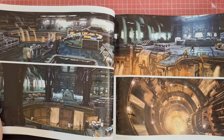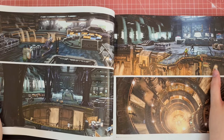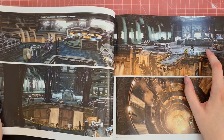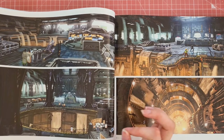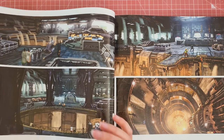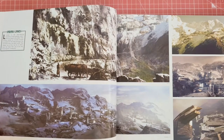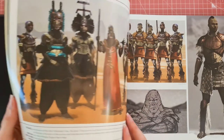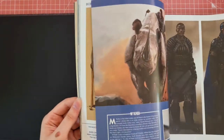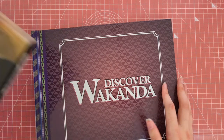I love seeing all of the different concepts for the worlds. I find it fascinating how much effort it would have taken to create these pieces, and some of them don't even get used — and that is why it's so nice to buy these art books and really appreciate all the hard work that all of the designers had to go through to achieve this. So that's the Black Panther Marvel book.